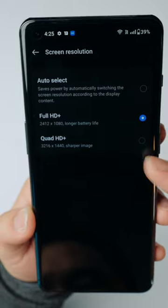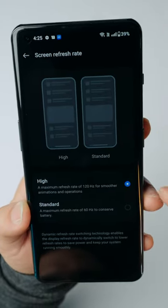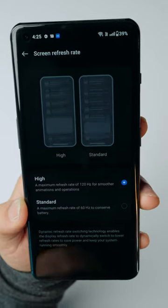This does default to full HD plus, but you can put in quad HD plus, and you can set it to standard which is 60 hertz or the default which is 120 hertz.